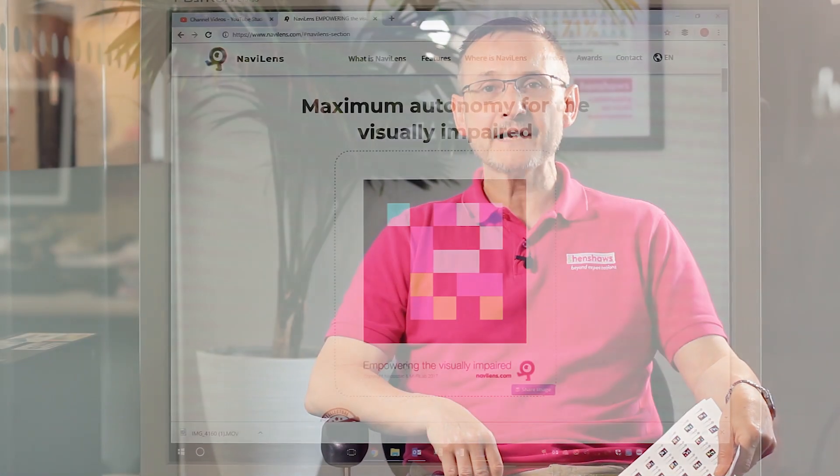Welcome to Henshaw's Tips, Tricks and Tech. My name is Mark Belcher and today we're talking about the NaviLens app.